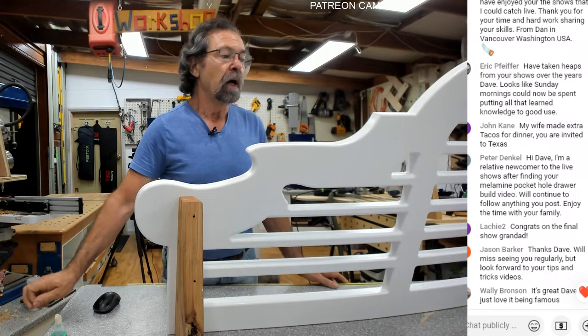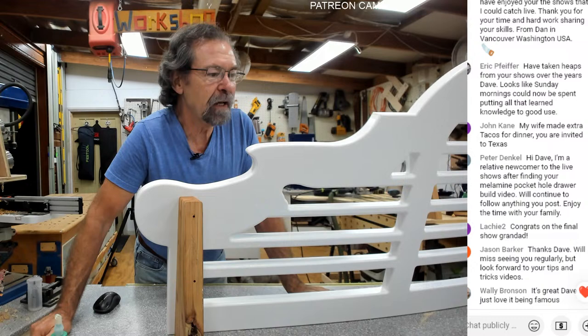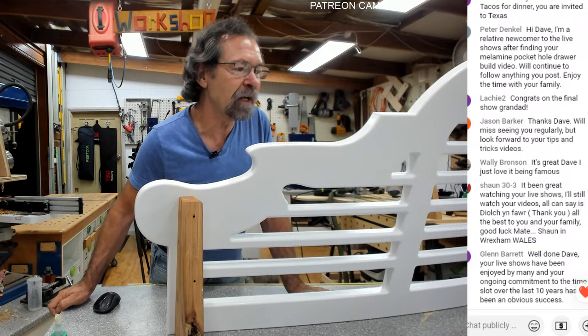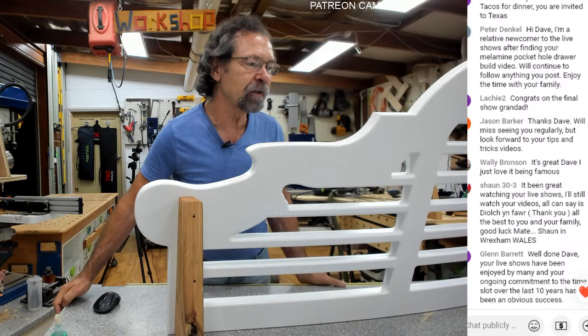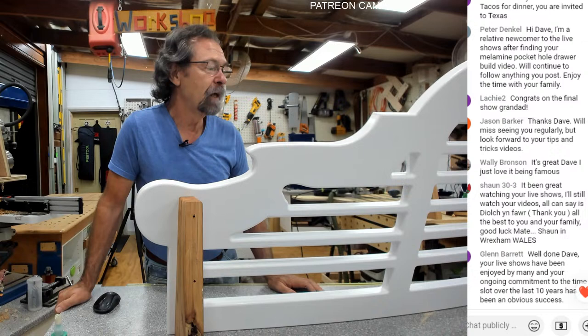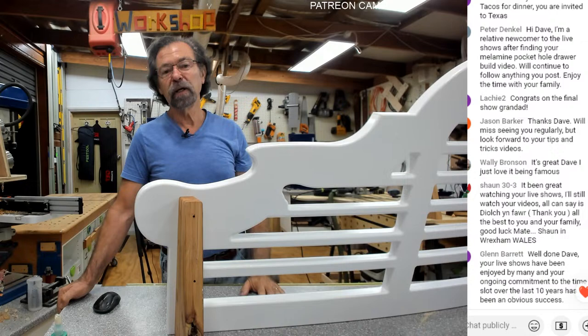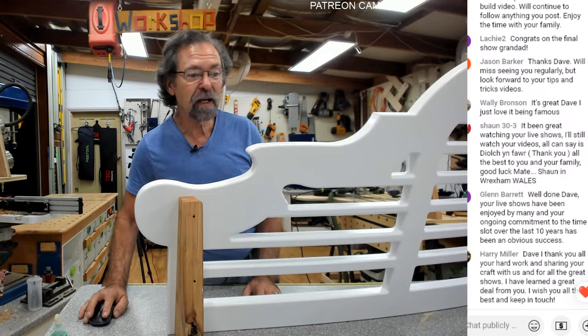Jason: 'Thanks Dave, we'll miss seeing you regularly but look forward to your tips and tricks.' Sean: 'It's been great watching your live shows.' Glenn: 'Well done Dave, your live shows have been enjoyed by many.' Thank you from the last 10 years. I will have the Patreon meeting and I will be doing videos — I'm not going away, I'm just stopping this particular forum. Look after yourselves, be nice to each other, and this time I will not say 'see you next week' — I will see you next video. Bye.